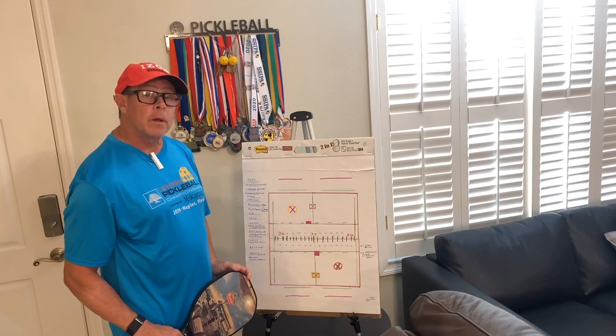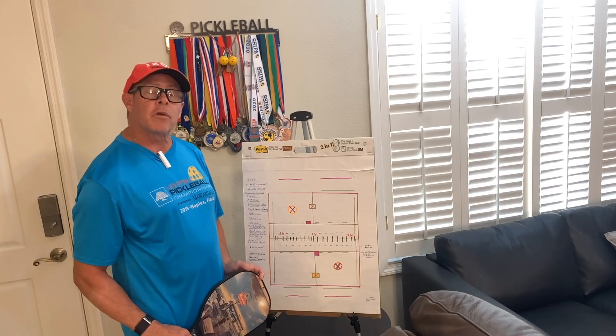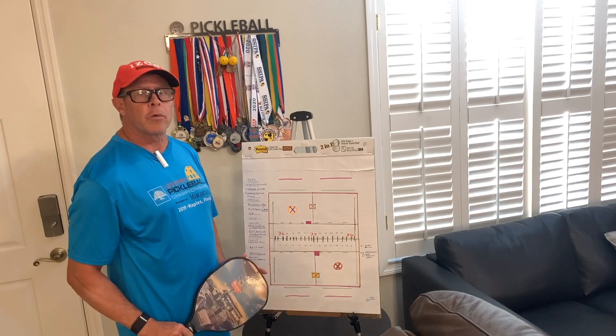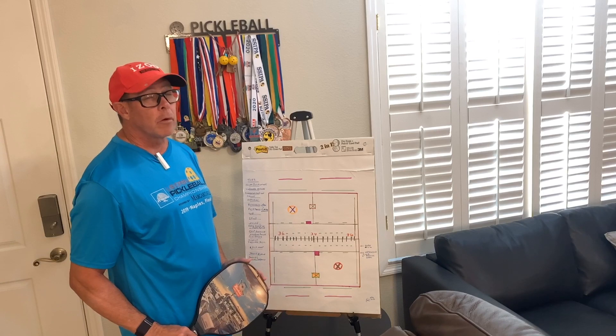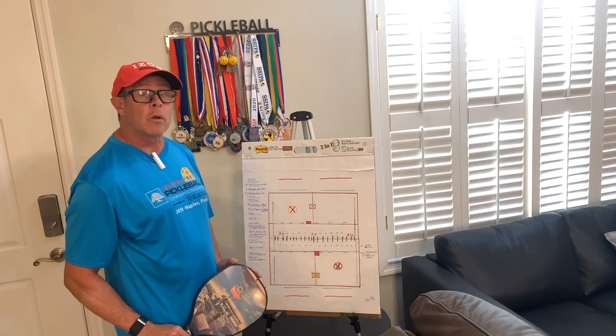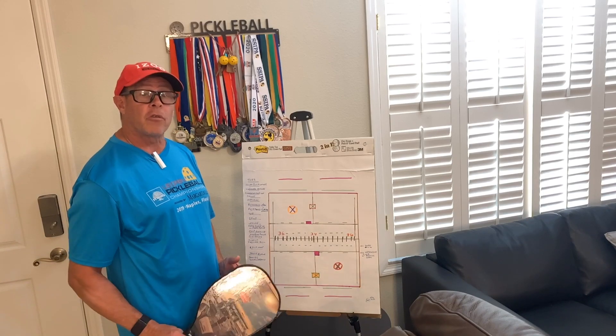Hi, Coach Matty Kline here from Pickleball Minute. Please subscribe on YouTube and look us up on Facebook. Please write in with your ideas — we're up to about 112 videos and we need some more ideas, that would be very helpful. We just want to help you and your club, totally free. Please share also to help others.